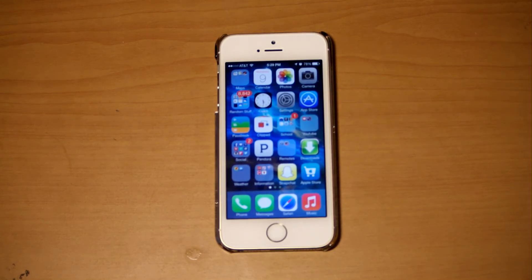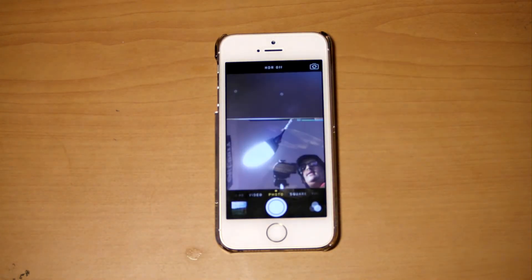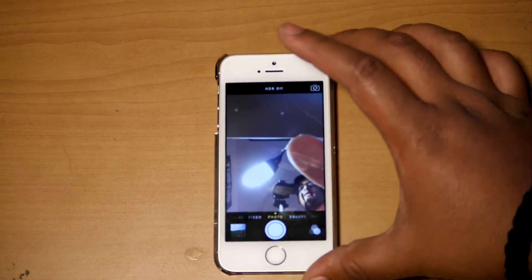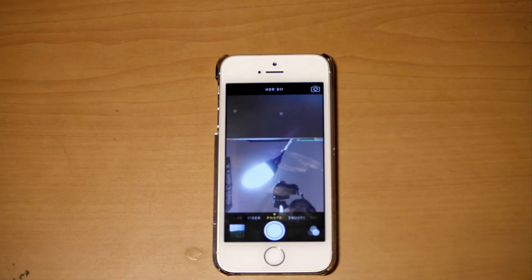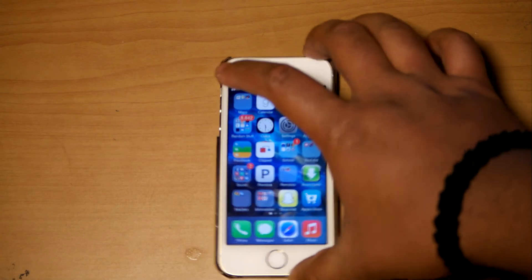Another feature in the iPhone 5S is the upgraded front-facing camera — it is now a 1.2-megapixel camera, upgraded from around 0.8. It's actually pretty good. The front-facing camera is so much better than the iPhone 5's because it really takes a lot of really cool pictures.